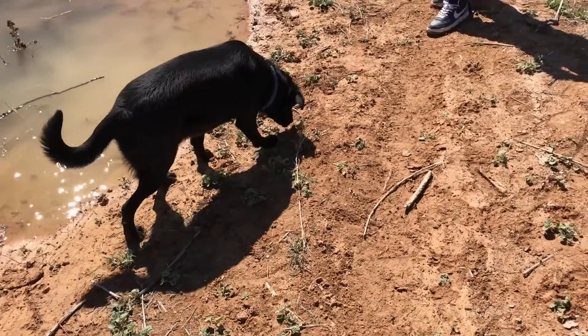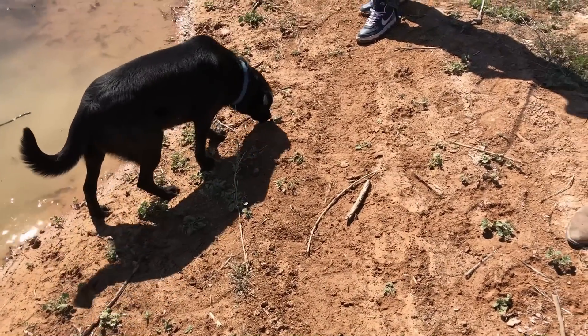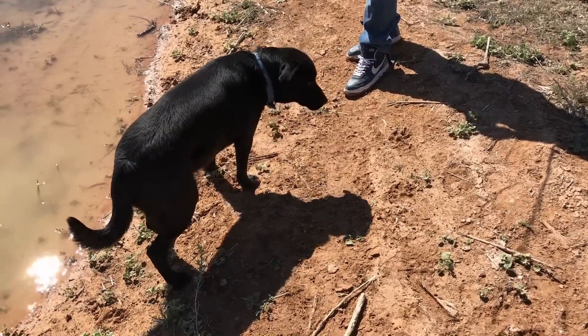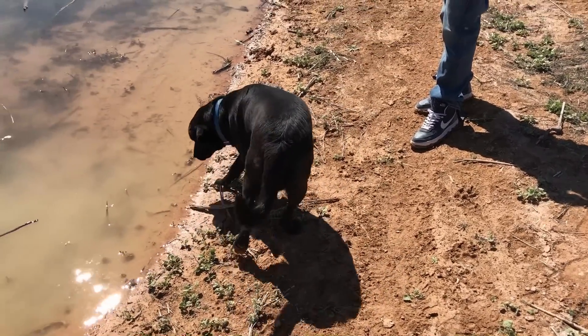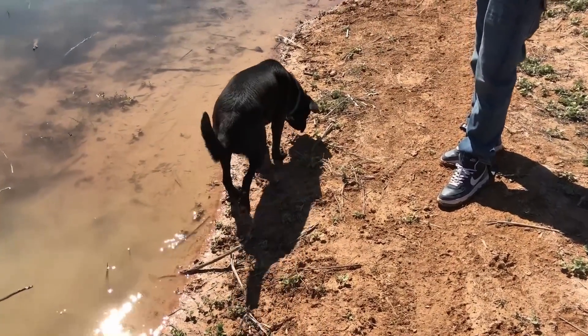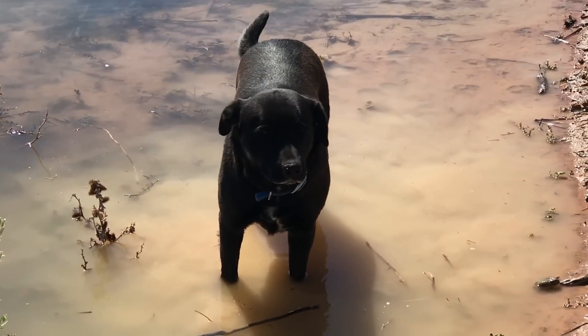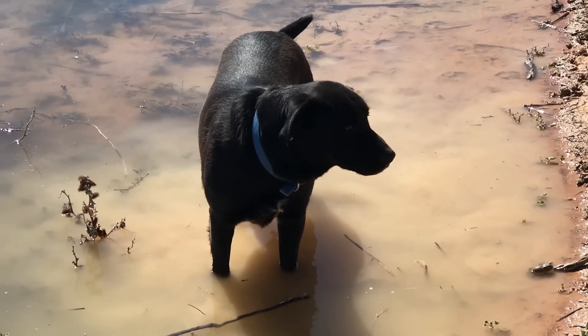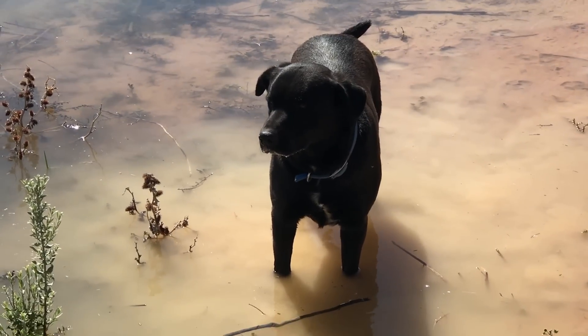Now watch him. When they lay out this mucus and stuff, like if the dog messes with it, you'll see him start foaming up in the mouth. This is a defense mechanism. Watch this dog roll on his back and start foaming. Less than three minutes later he's foaming at the mouth — he was foaming a lot too.